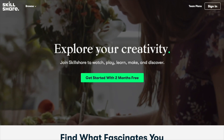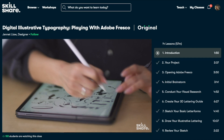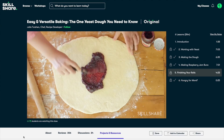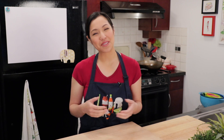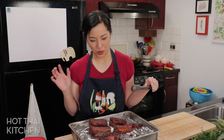Before we move on, I'd like to tell you about today's sponsor, Skillshare. If you love my show, I'm going to guess you love to learn and create, so you'll probably love Skillshare — an online learning community with thousands of classes on topics like photography, interior design, cooking, and even how to create a YouTube channel. Most classes are under 60 minutes and made up of short lessons, so even if you're busy, it's easy to watch a few a day. One class I really like is 'Easy and Versatile Baking: The One Yeast Dough You Need to Know' by Julia Turshen. The first 1,000 people to click the link in my description will get a free trial of Skillshare Premium, then it's only $10 a month with an annual subscription.